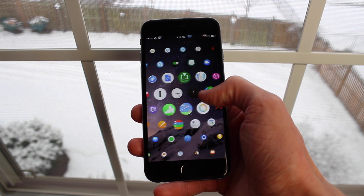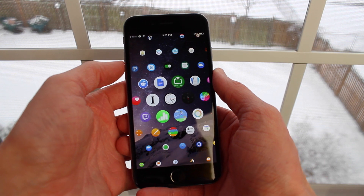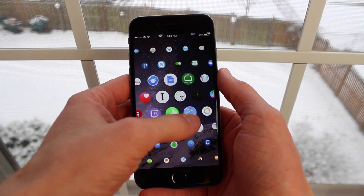We're just going to be focusing on the iPhone 6 version, or iPhone version in general, in today's video. But look at these animations — as you scroll around through all of your apps, they pop in and out just like that.